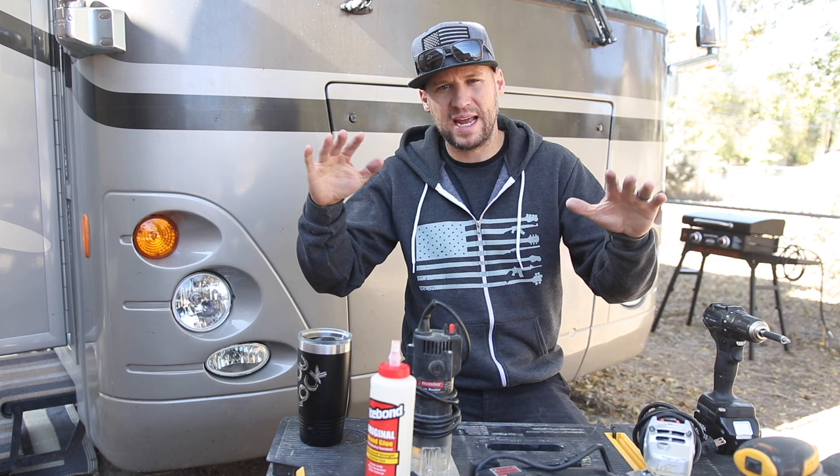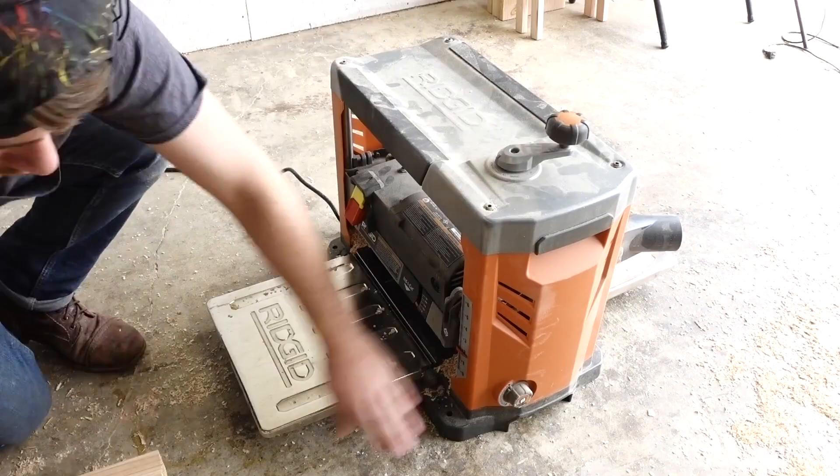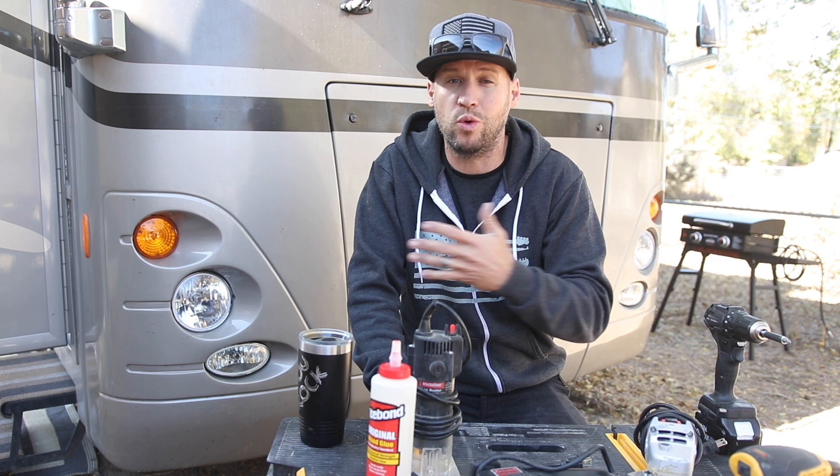Once your wood is glued together for your body, people will say you need to run it through a planer to get it even — and yes, that's the right way and it gets the fastest results. But just use your orbital sander — it took a little longer but it works. I don't want you to think you can't build your dream guitar because you don't have space or budget for specialty tools you'd only use for building a guitar body.